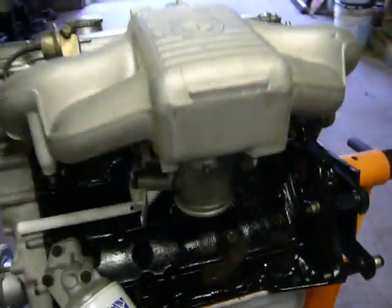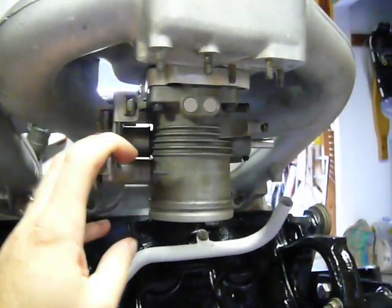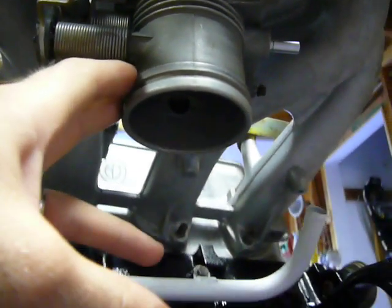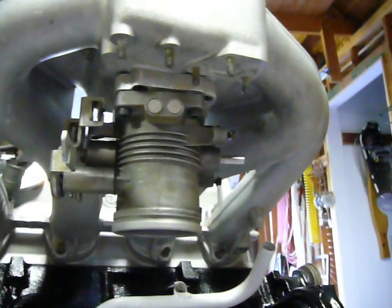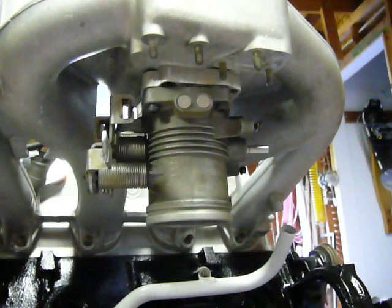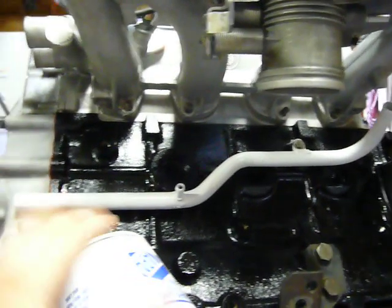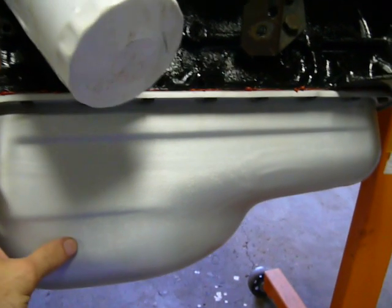Along with that, we have the 325IS throttle body here, which has something like a 62mm diameter — much larger than the original 318i throttle body, so that you can get sufficient airflow for the larger engine. You can see the coolant bypass pipe down in the bottom as well. The oil pan is now in place.